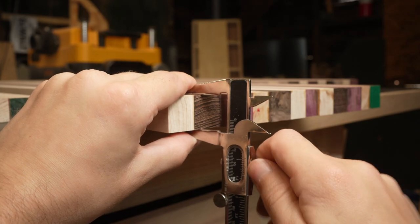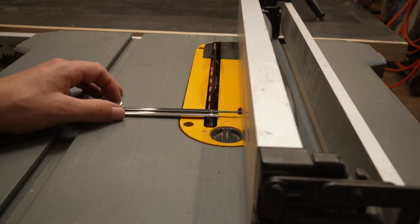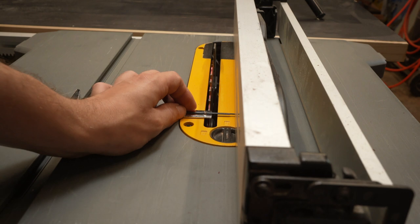It's very important that your next set of cuts is set to the thickness of your boards. You want your next set of strips to be squares.